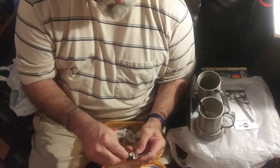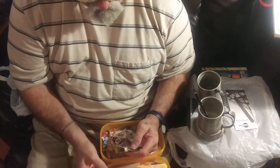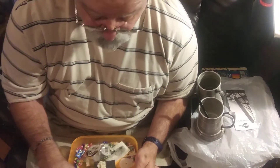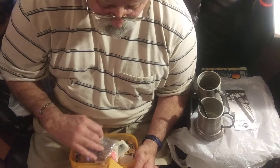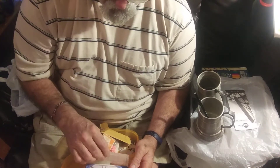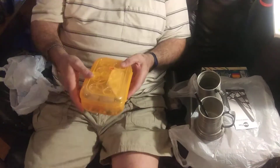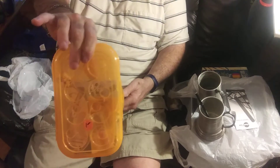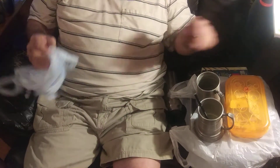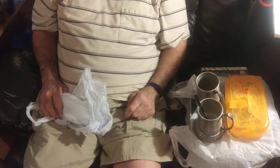That's a blunt needle — can't even get it to go in there, it's a bop. Big needles — that's it. That box was a dollar. That was my shopping for today.